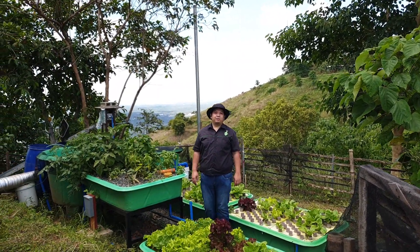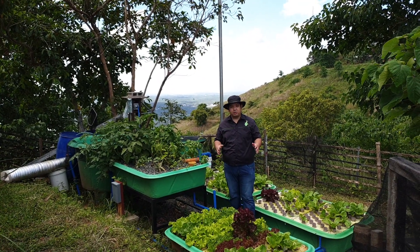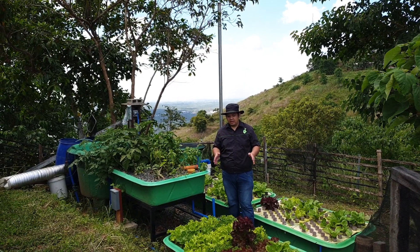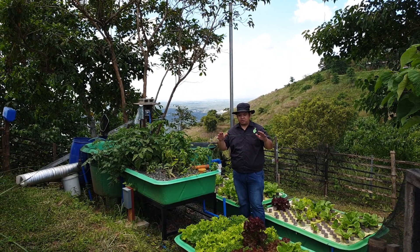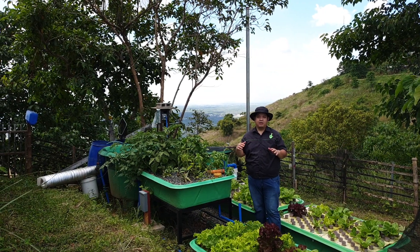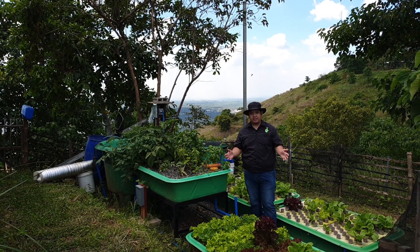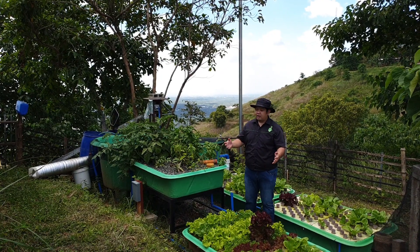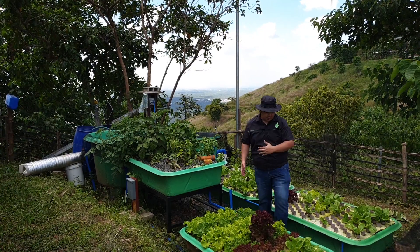Good day everyone, I'm Mad Wantamad and welcome to another video at Madodo's channel. For today's video we're going to show you a five-month-old system somewhere here in San Mateo, Rizal. This is a hilltop system, so we are at a higher elevation and the temperature here is a little bit lower, ranging from 25 to 28 degrees Celsius. Because of the lower temperature, the plants here are thriving. Follow me and let's go to the fish tank over there.